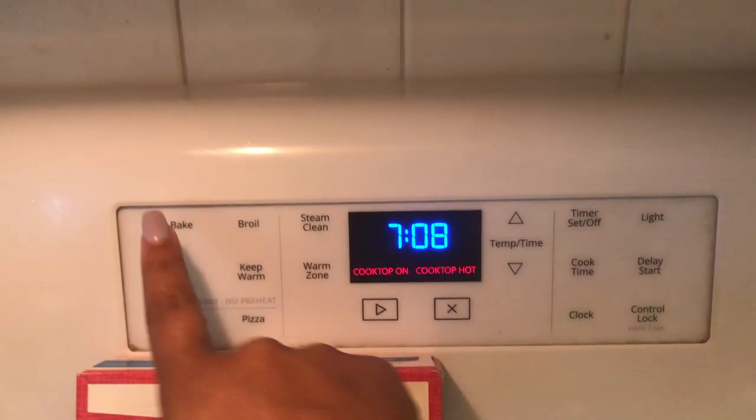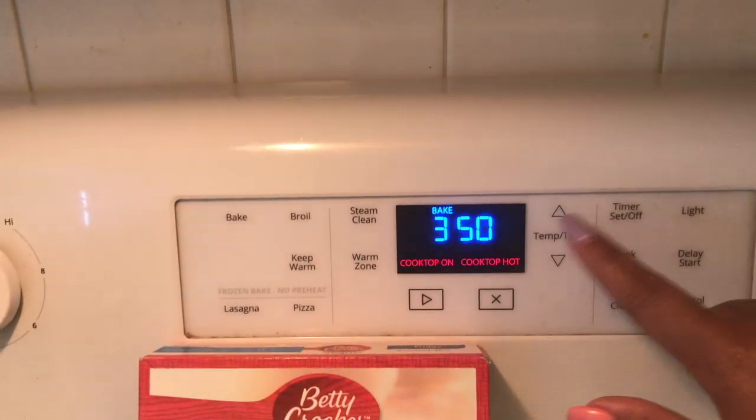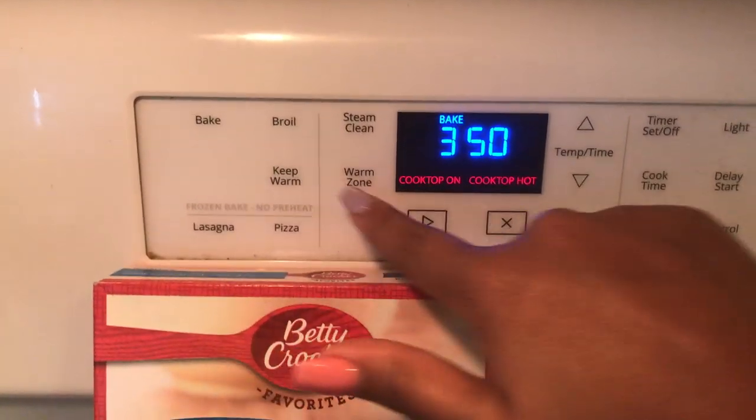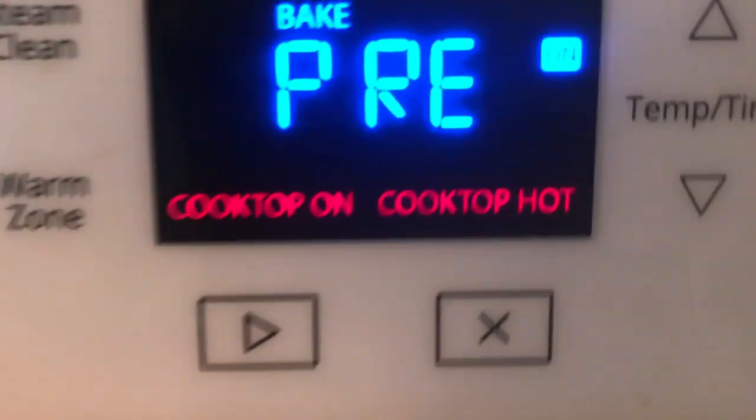So before we start, you want to make sure you preheat your oven to 350. Press bake if your oven looks like mine, and then start. So now it's preheating.